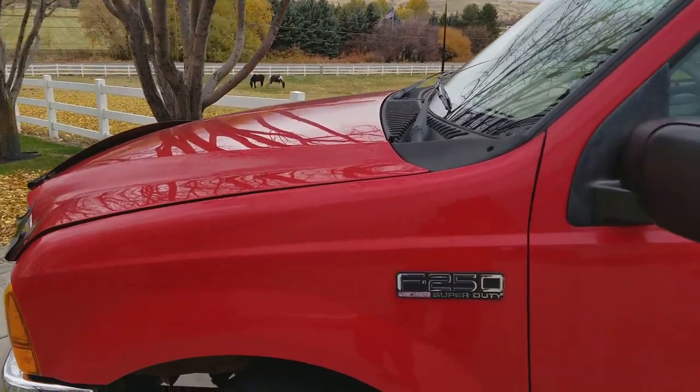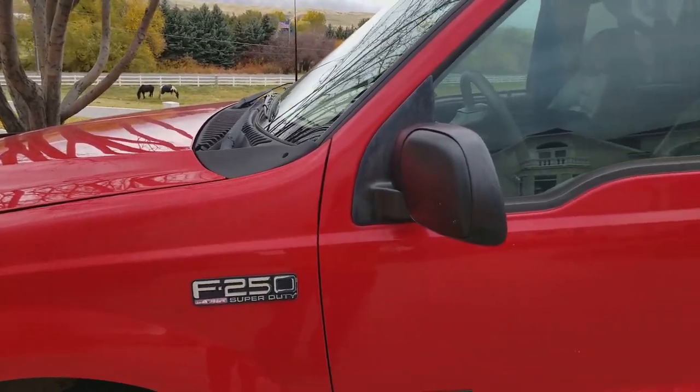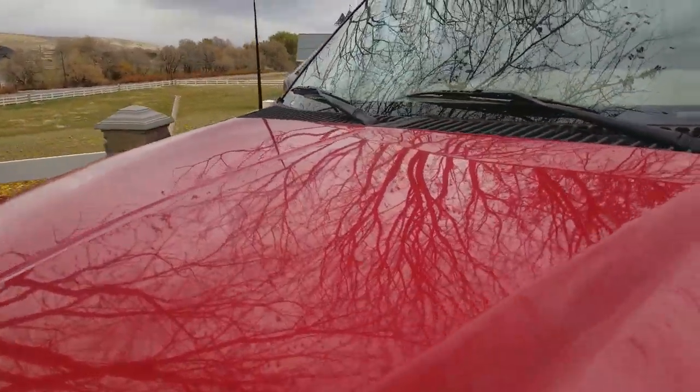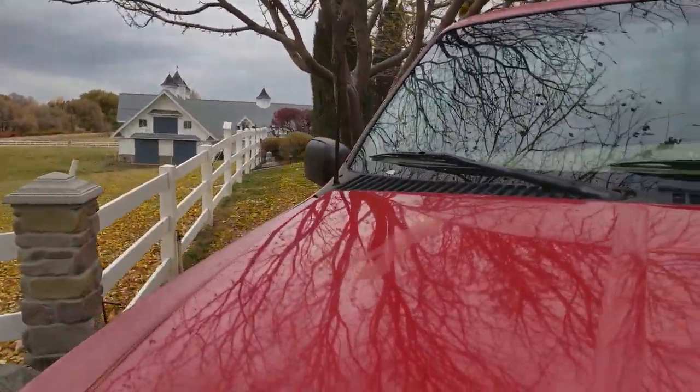As I'm in neutral, coasting down the road, I'm cranking it over and it cranks just fine. I pull over, put it in park, I crank it, I crank it, I crank it. It cranks just fine — it just won't start.